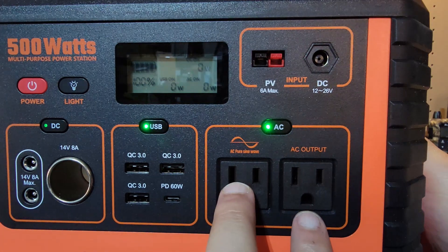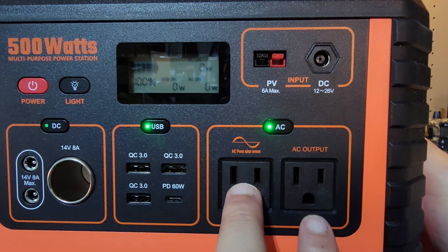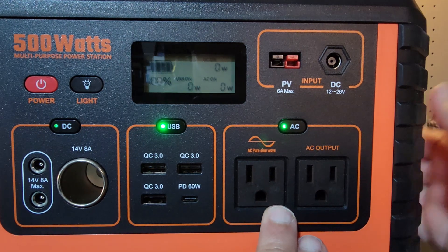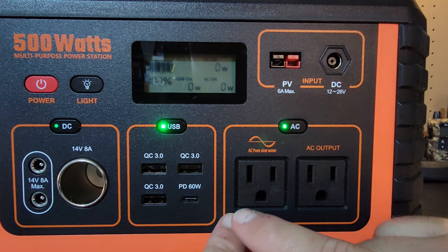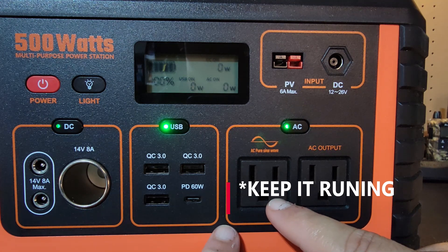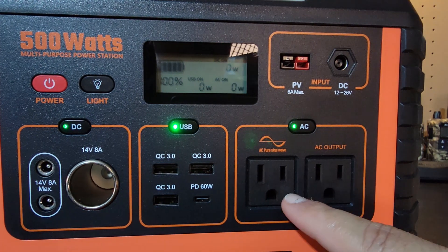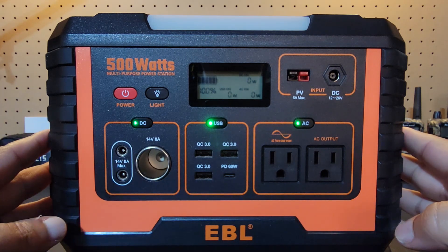If you have a CPAP machine or if you're trying to charge comms, flashlights, or small electronics, this will work very well at 500 watts. Believe it or not, this can power my 40-watt mini fridge for about 11 hours. Depending on the mini fridge size and draw — mine's only about 40 watts — and of course there's going to be a surge when the compressor kicks on, but it's closed most of the time, so very minimal draw, roughly about 11 hours. You could possibly take this on the go and keep it in your vehicle as well.